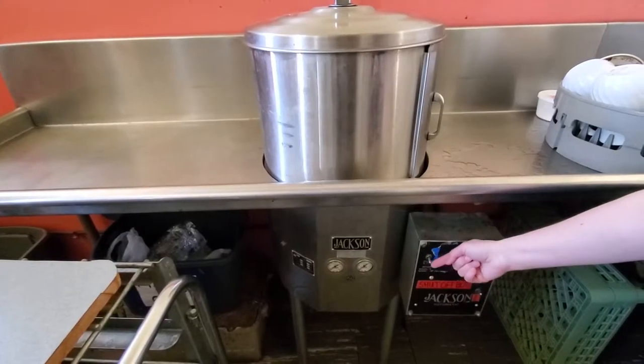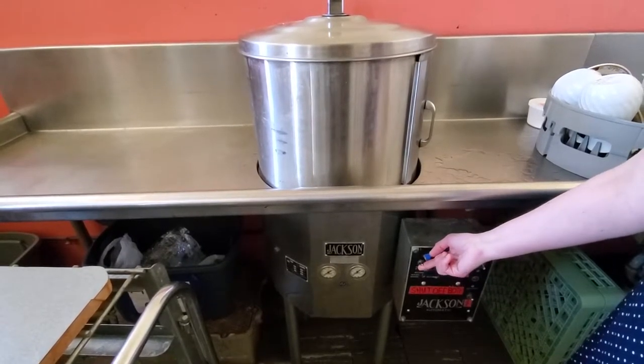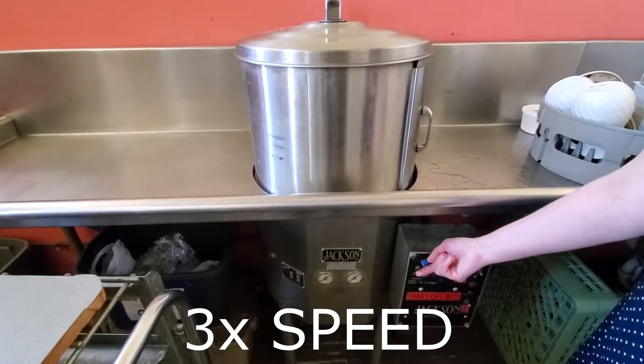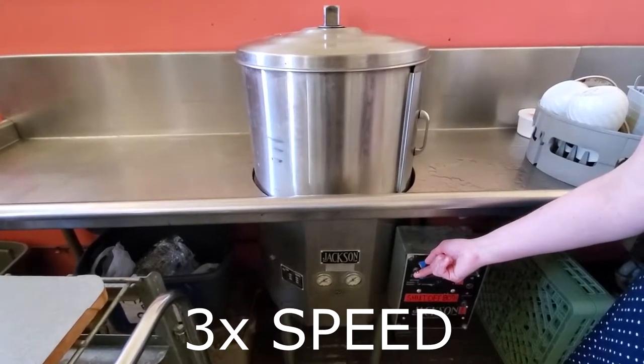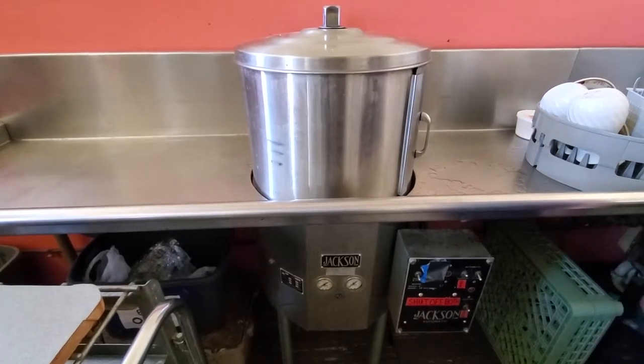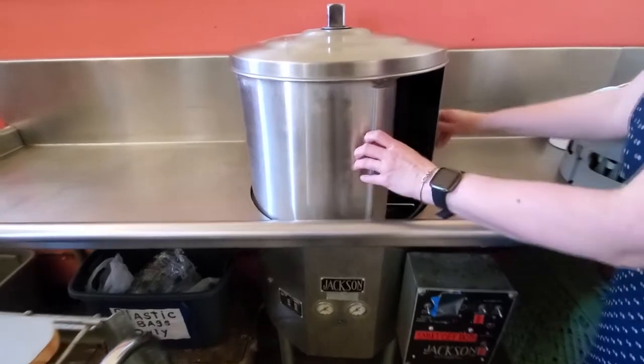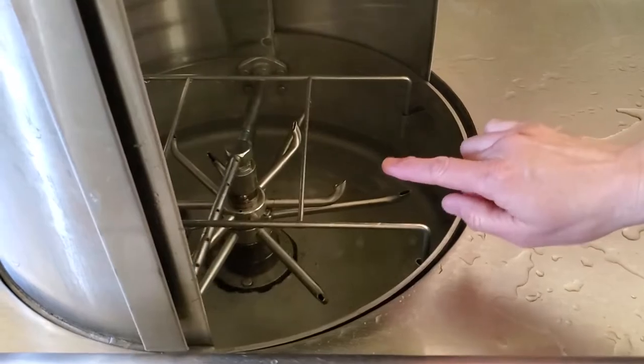To fill the chamber with water, hold it up for about 10 seconds. You want to check to see that the water is at the level of the strainer that is in there.